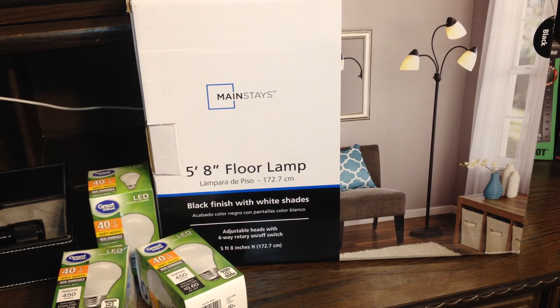I totally recommend this floor lamp for home use or YouTubing. And if you do YouTube, there's something you can look into called three point lighting — it's a technique used by professional photographers to fill the entire view frame with balanced lighting. If you enjoyed this review, give it a big thumbs up. You can find this lamp at your local Walmart, and if it's not currently in stock you can always order it online.